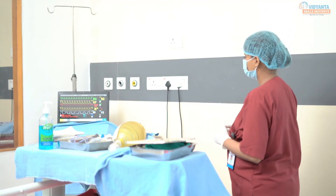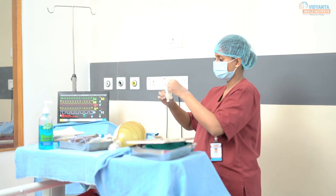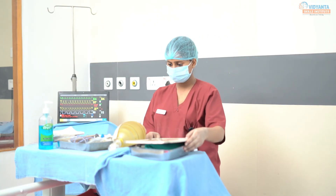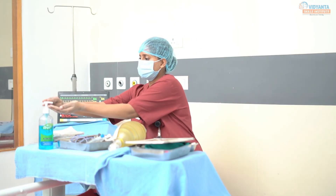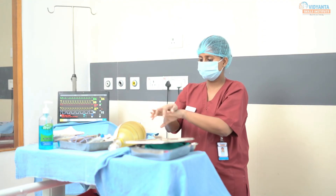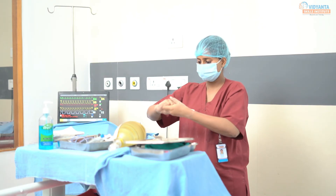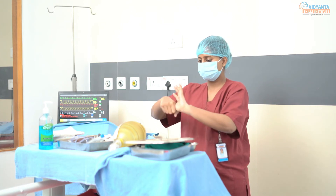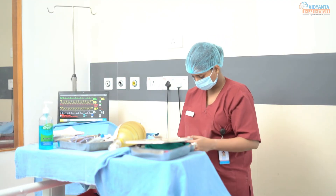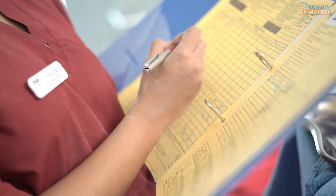After care: monitor the post-procedural vital signs. Discard the waste according to BMW policy and replace the articles. Perform hand hygiene. Document the procedure in the nurse's notes including stoma color and the client's breathing status before and after the procedure.